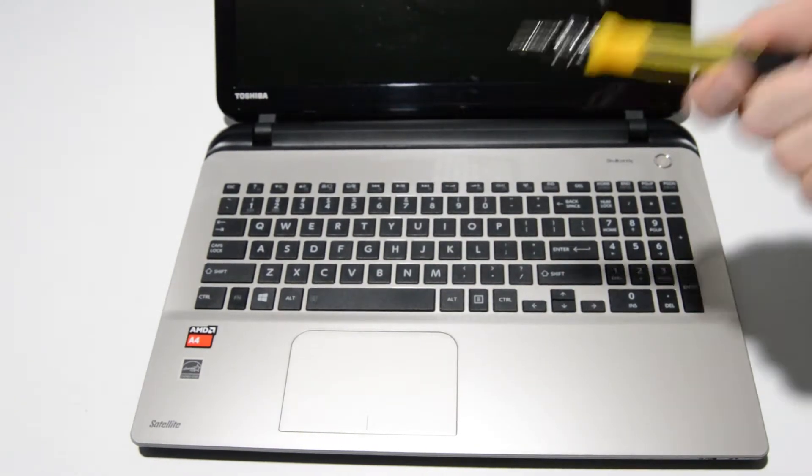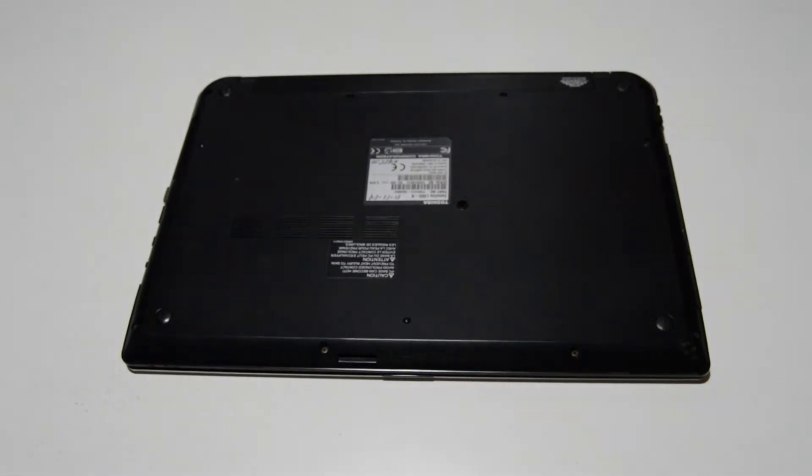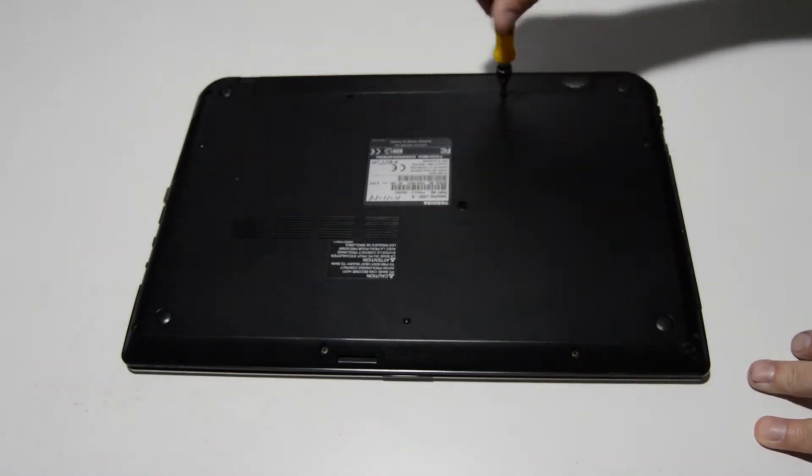To start we're going to need a small Phillips bit — this is a 2.5. We'll go ahead and turn over the laptop and remove all of the bottom case screws, starting with the battery screws right here.